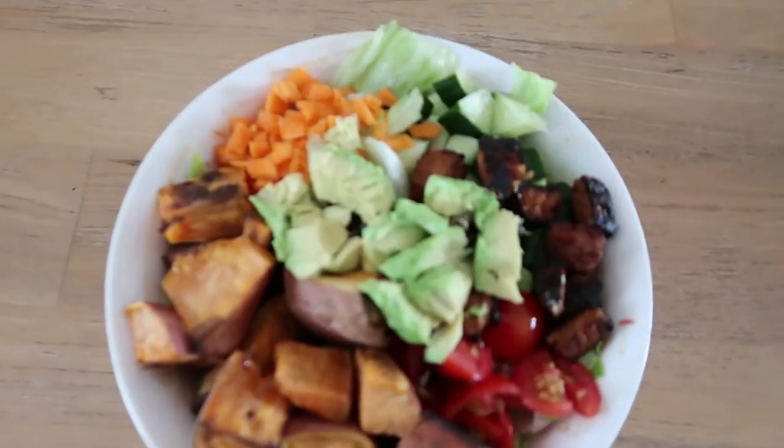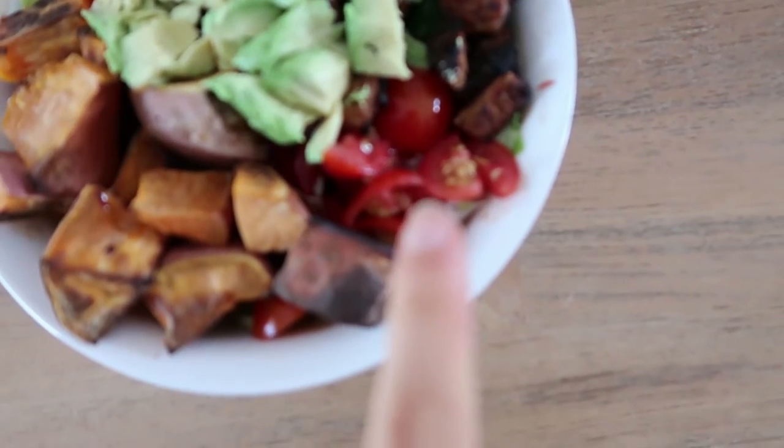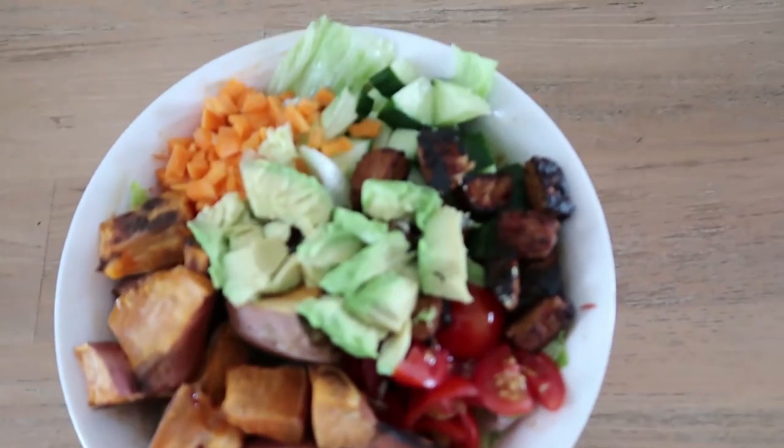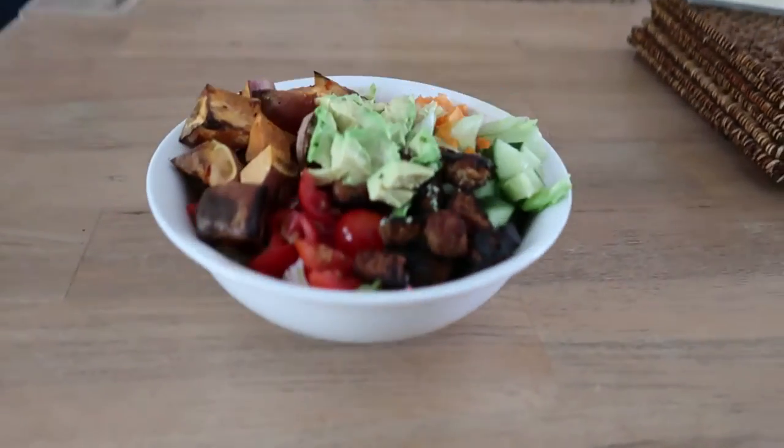So this is what it looks like — I'm so keen to eat this but let me show you a close-up. We have carrot, cucumber, my marinated tempeh, cherry tomatoes, sweet potato, avocado, and then there is lettuce under all of that. That is a massive bowl and I'm literally gonna eat all of it. I'm also going to quickly make a dressing — basically just the marinade from the tempeh — and drizzle that over the top of the salad to give it a little bit more flavour. It tastes so good. I'm gonna go enjoy, eat, and chill.